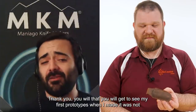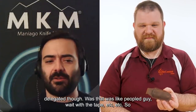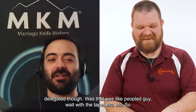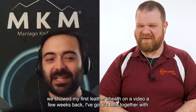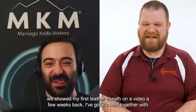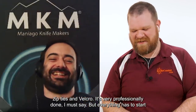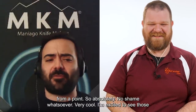Thank you — you would have to see my first prototypes; it was not elegant at all. It was like staples with tape. We showed my first leather sheath on a video a few weeks back — it's held together with zip ties and velcro. It's very professionally done, I must say. But everything has to start from somewhere.